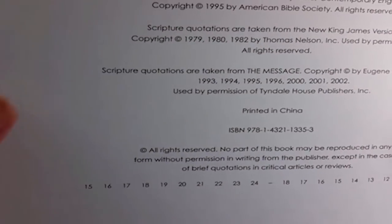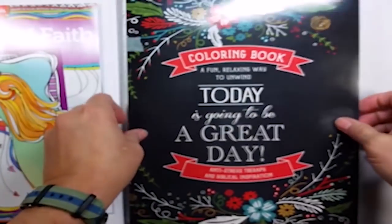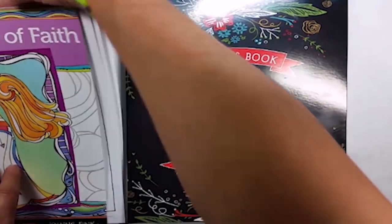I am not a copyright expert, so if you have questions, you need to contact the company.